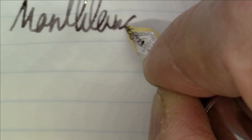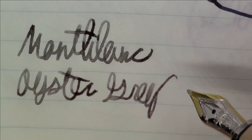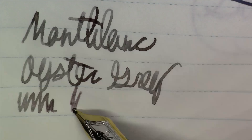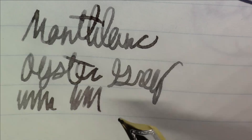Let's take a quick look at what it looks like on Tomoe River paper. Again, this is Montblanc Oyster Gray — it looks pretty nice. On Tomoe River paper especially you're really getting some nice color variation, which is definitely appreciated and welcome. It's a nice gray, definitely on the lighter side, but a nice gray ink.